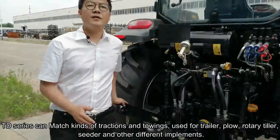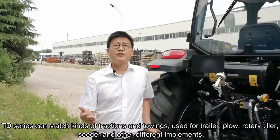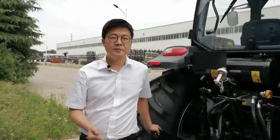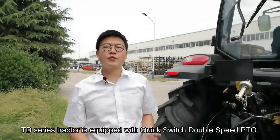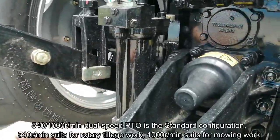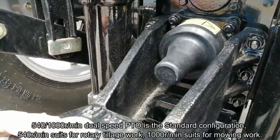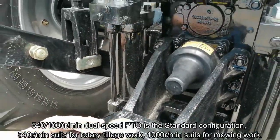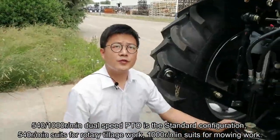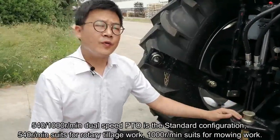The TD-3 tractor can match all kinds of traction implements, and for trailers, plows, rotary tillers, seeders, and other different implements. The TD-3 tractor is equipped with a quick-switch dual-speed PTO. 540 or 1000 rotations per minute dual-speed PTO is standard. 540 RPM is for rotary tillage work, and 1000 RPM is for mowing work.